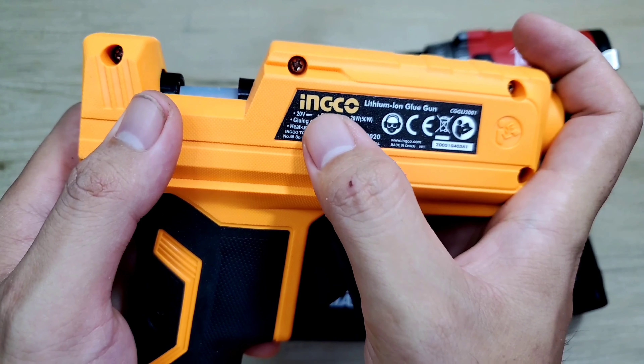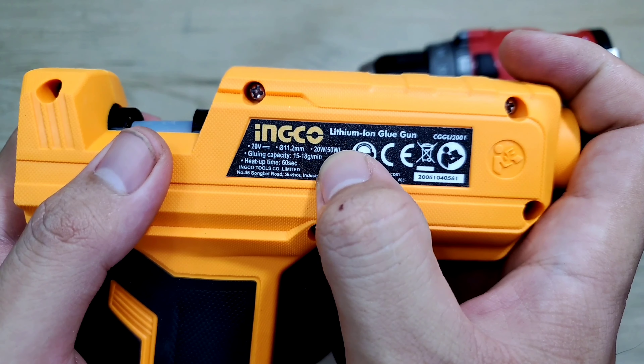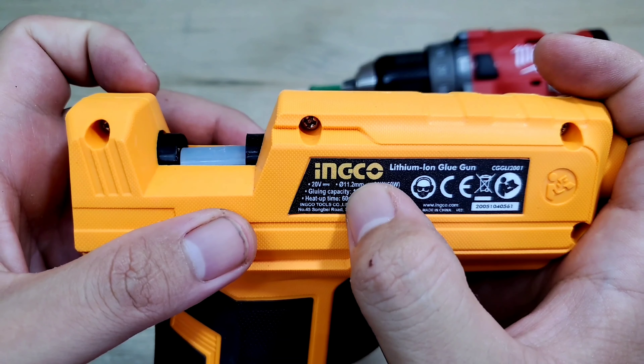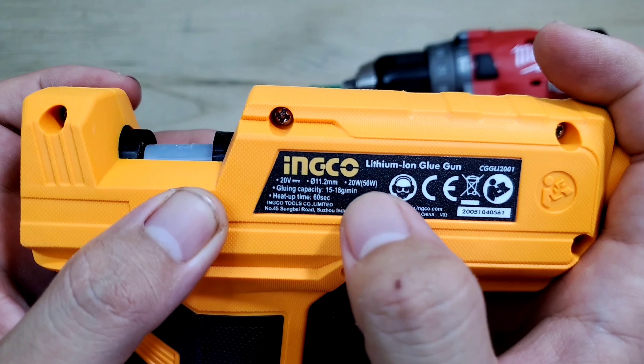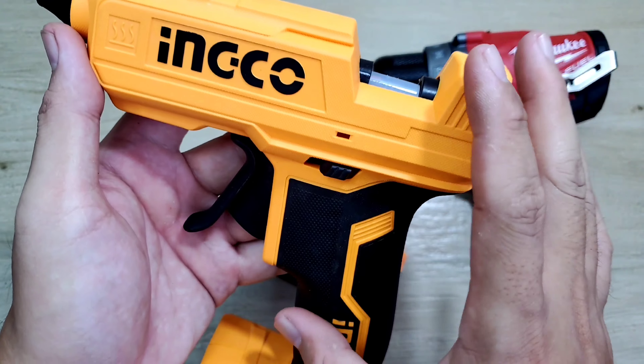Máy sử dụng chân pin 20V — chân pin thông dụng của hãng Inco hoặc hãng Toto. Công suất của máy là từ 20-50W. Nó sử dụng keo nến có kích thước 11,2mm. Tốc độ tan chảy của keo từ 15-18g, và thời gian làm nóng của máy là 60 giây.